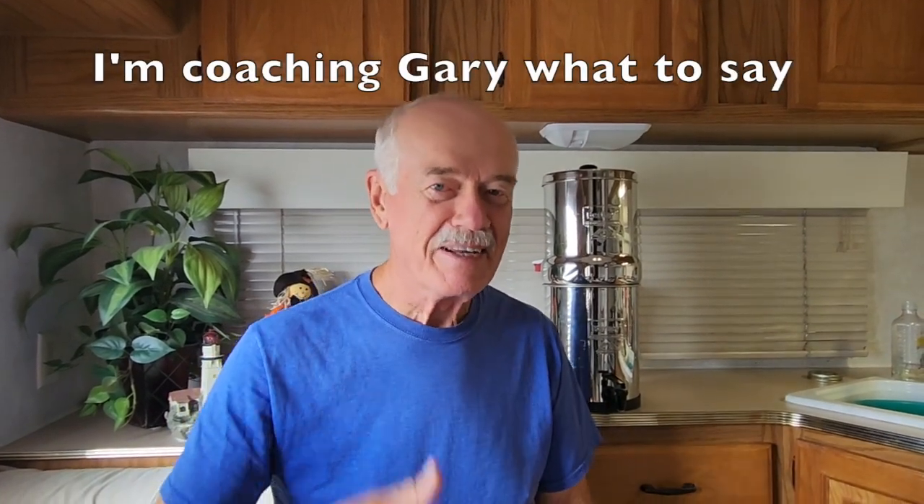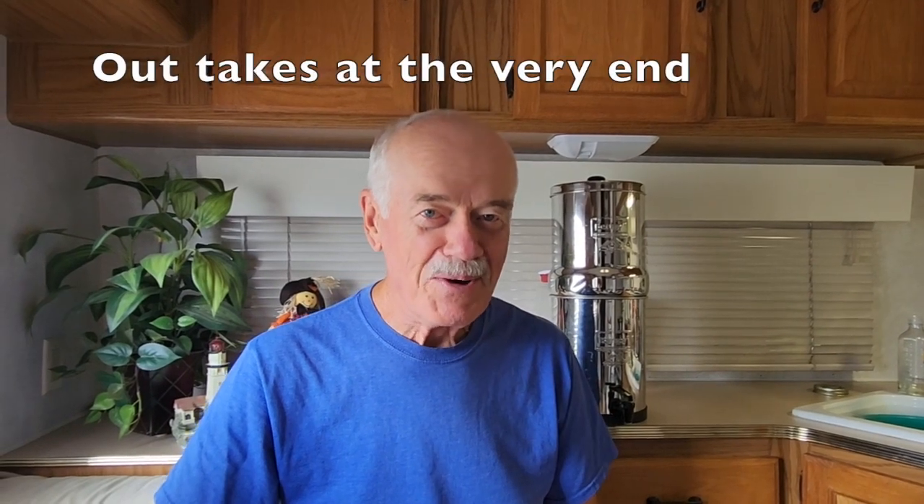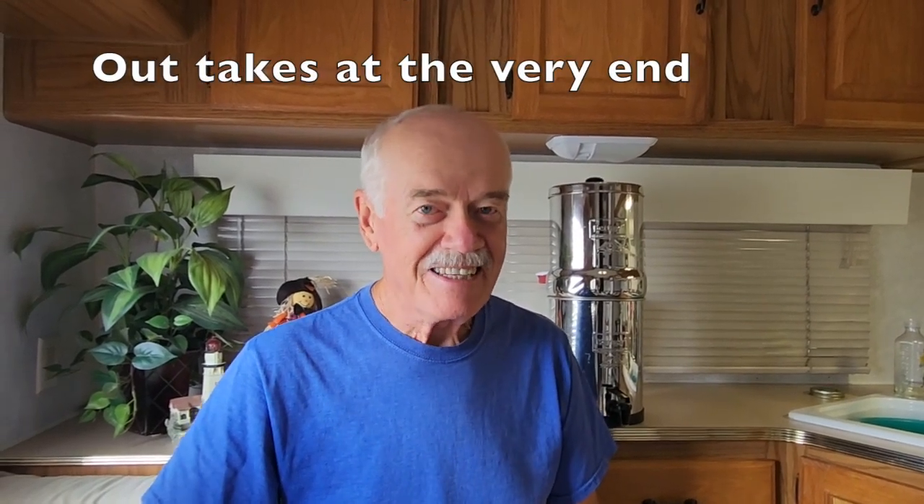If you like this video, give it a big thumbs up. Hit the subscribe button down below if you haven't done it yet. A little bell is going to pop up — ring the bell, and you'll be notified every time new videos are out. Thanks for watching. Have a great cup of coffee and a beautiful day. And until next time, God bless.